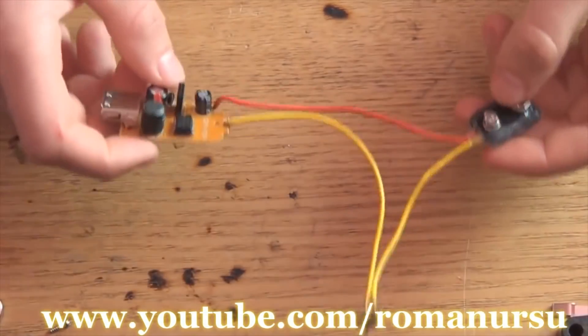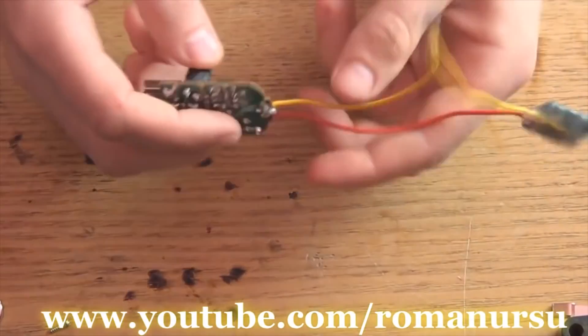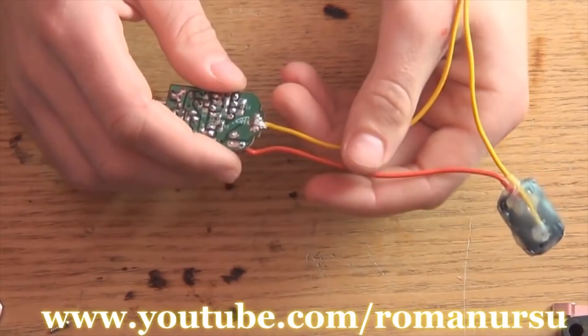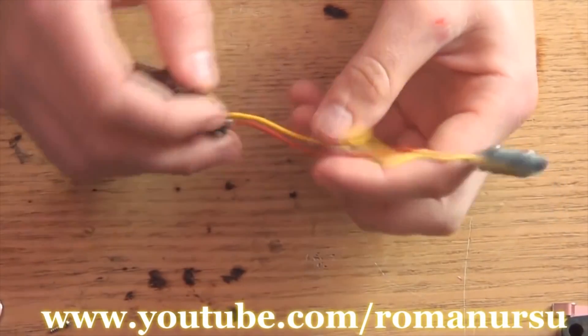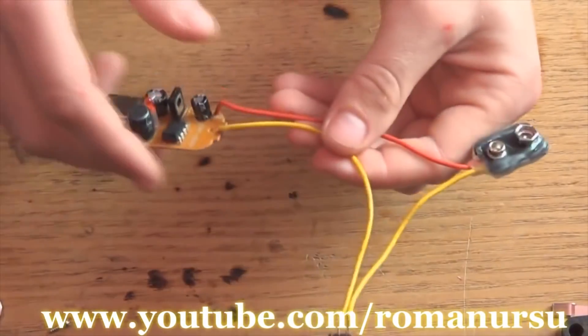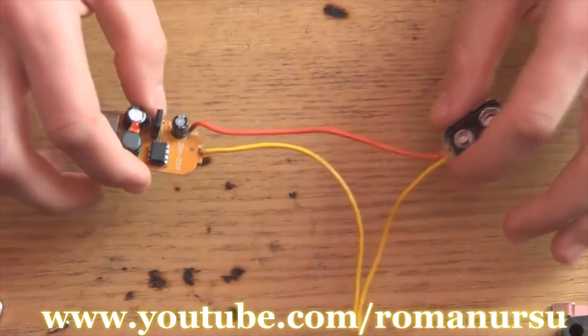Our portable charger is almost ready. We just need to place it in the box. The scheme is quite simple. Hope you won't have any trouble with it. Now, the yellow central wire is connected to the plus. I passed it through the switch and connect it to the plus pole of the battery. And the red wire is connected to the minus.